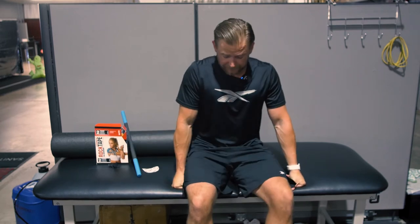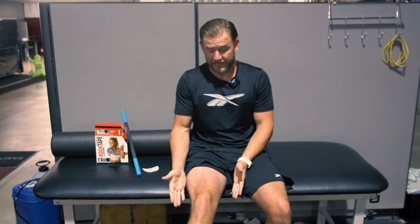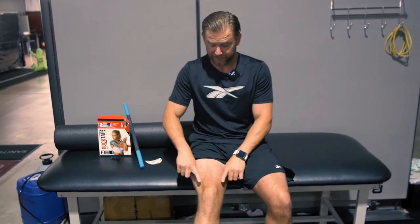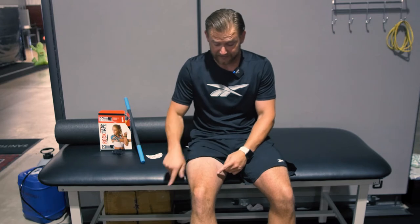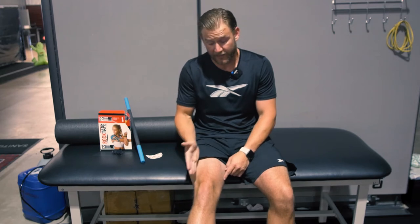What that tells us is our kneecap is tracking out to the outside too much. As we squat down, the kneecap is getting bumped into the sides of that groove it's supposed to be centered in. When we look at our thigh muscles, we have four muscles that move our kneecap up and down when we straighten our leg. Two of those are really important for kneecap position — one comes down on the outside and one from the inside. If taping towards the inside helps our pain, that inside muscle is not doing as efficient a job as it should, allowing the outside muscle to pull the kneecap out to the side.